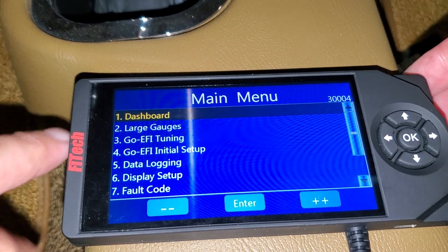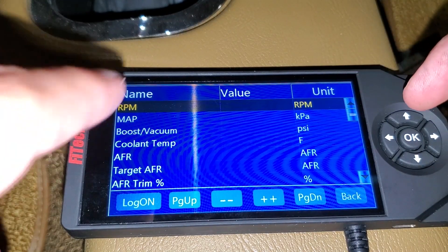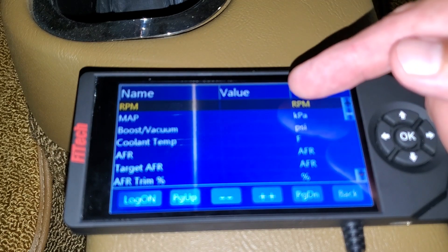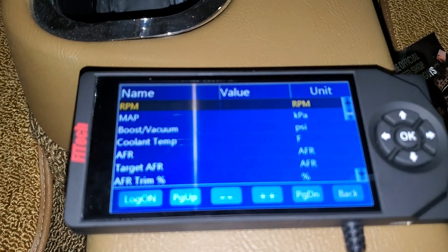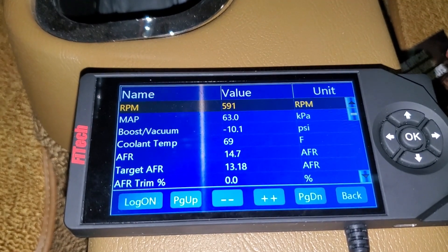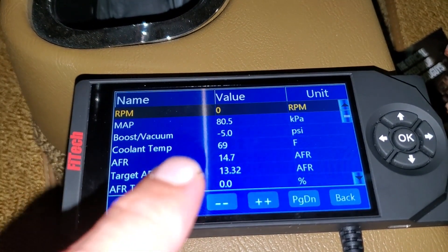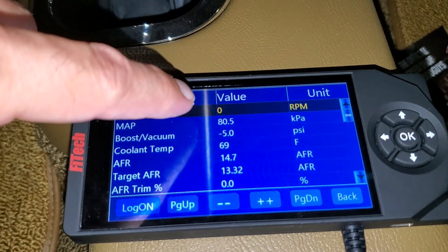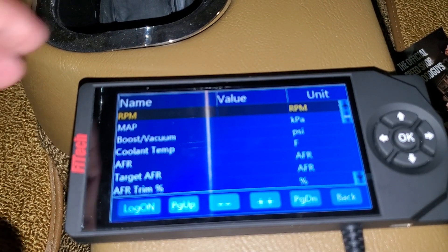Let's go ahead and attach the handheld unit and see how it behaves. On your handheld unit, on the main menu, go to your dashboard. That top line is RPM. Now when we crank, there should be a value there. If there's no value there, that means we have a problem with the 12-volt keyed power. Did you guys notice that the value did not start until the engine actually started? That value should show something when it's cranking because there is RPM going on. So that is the telltale sign.